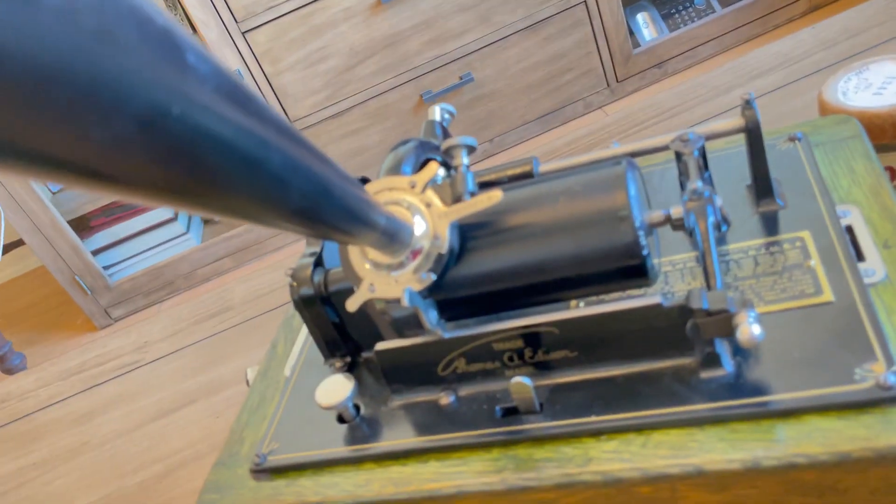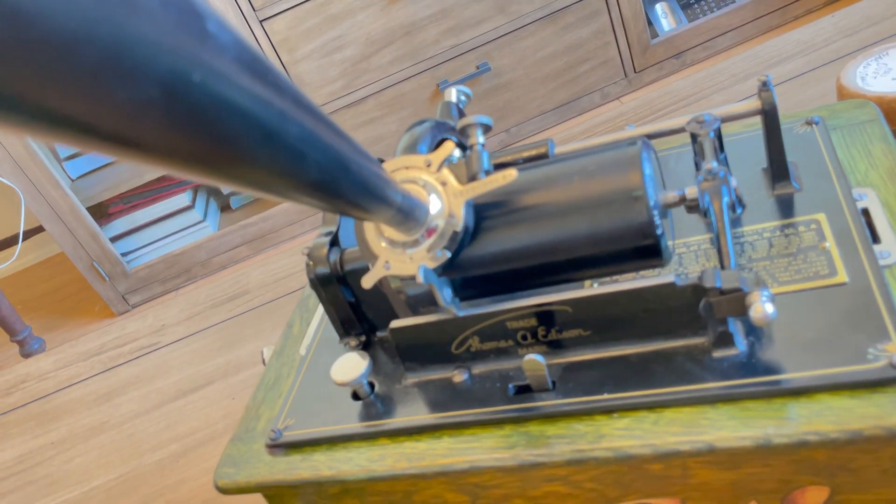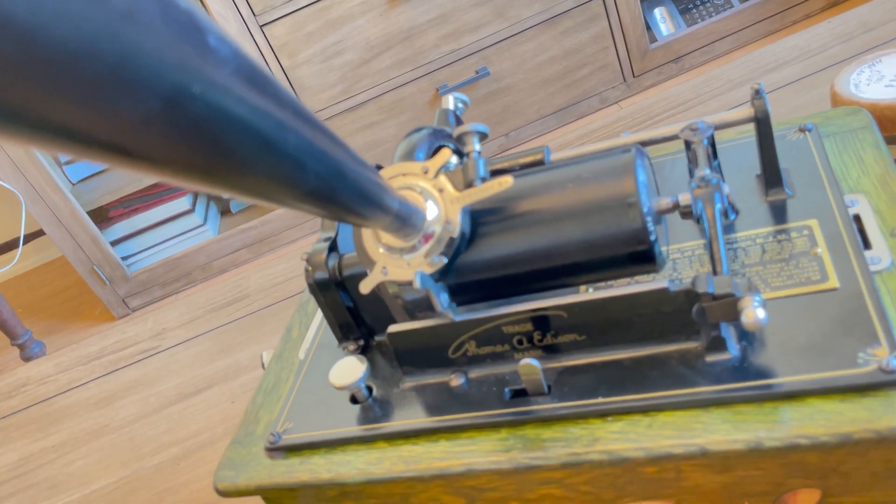The reproducer is a reproducer with a side arm, in excellent cosmetic and working condition — just excellent.